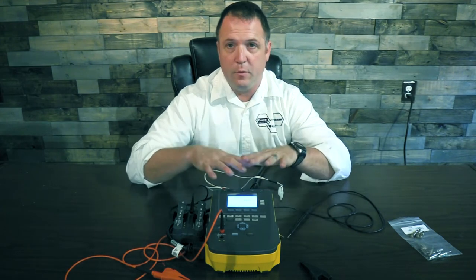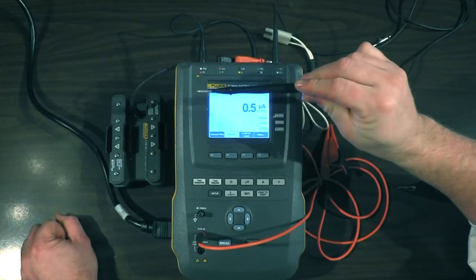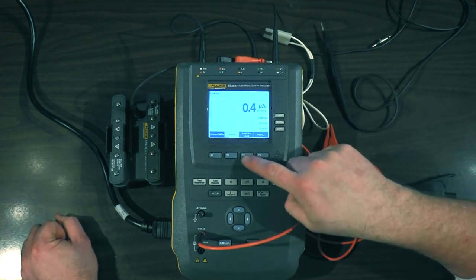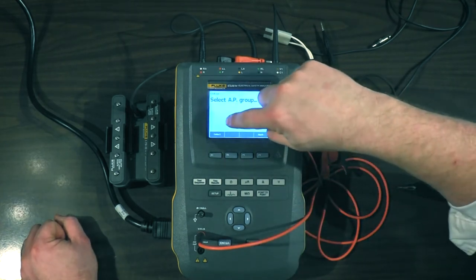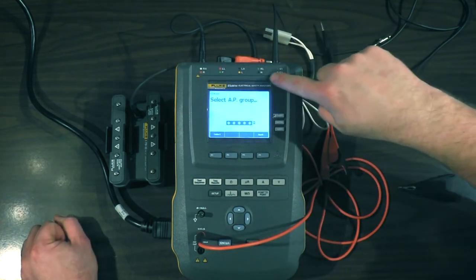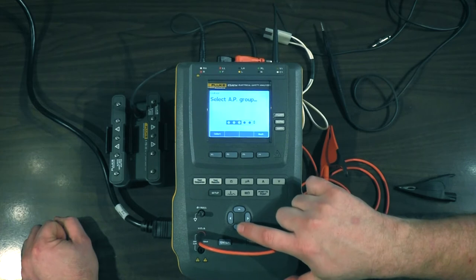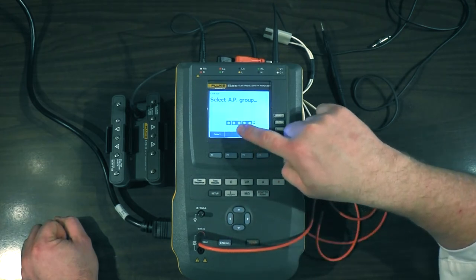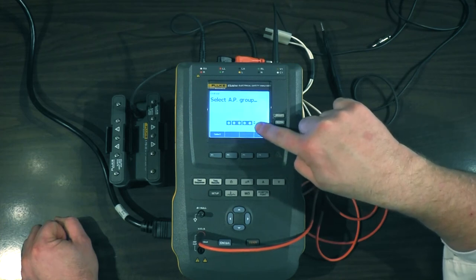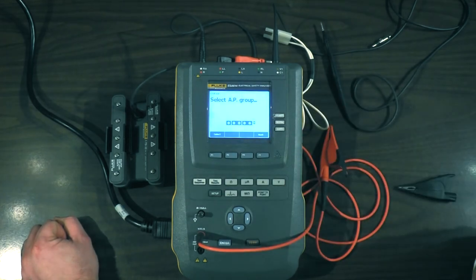Now we're going to get into the applied parts — the ECG leads, the hands-free adapter, and our mystery cable. We're still on the UA chassis leakage screen. We're going to go over here to more, F4. You'll see that this black box with the five white dots corresponds to the five ports across the top of the safety analyzer. We're going to hit the down arrow once, twice, three times, and you'll see different selections. I like this one — in this setup the 1-10 adapter is by itself, and then your hands-free adapter is barred together, and these last two ports, which we have the one single black cable run out of, is over here by itself. That's the one I want, so I'm going to push select.